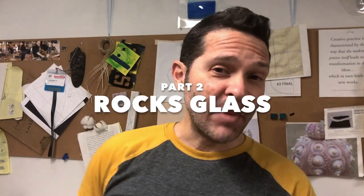Hi, I'm Davin. Welcome back to the studio. Today we're doing part two of our rocks glass series.